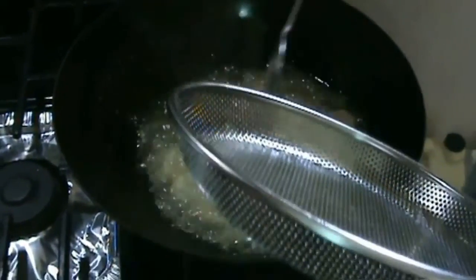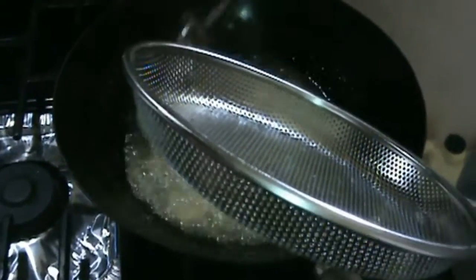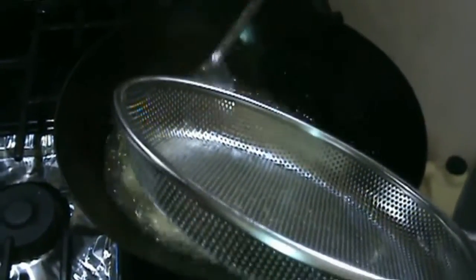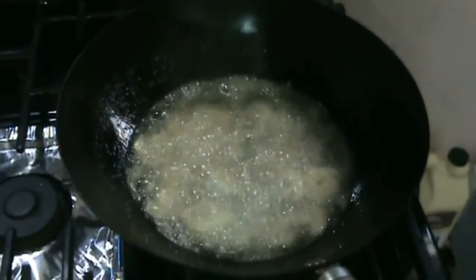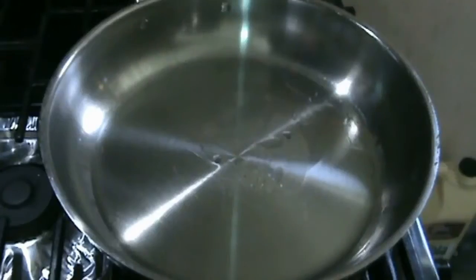The shrimp should not be overcooked, otherwise it gets too hard. Just a minute, a minute and a half, and then we strain. The next step will be to add onions in four tablespoons of oil.